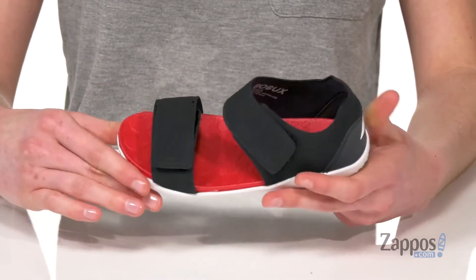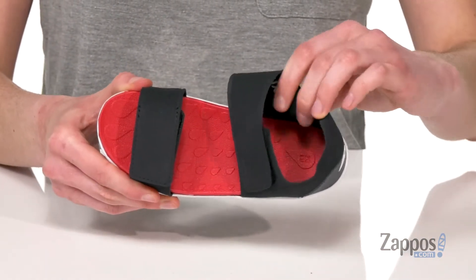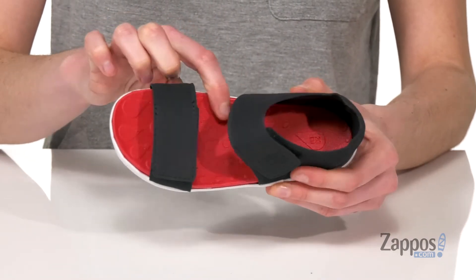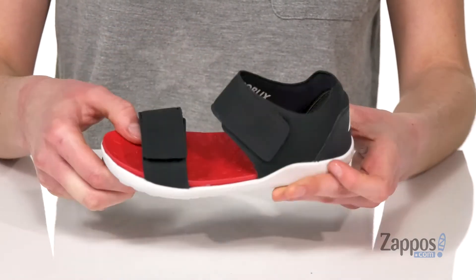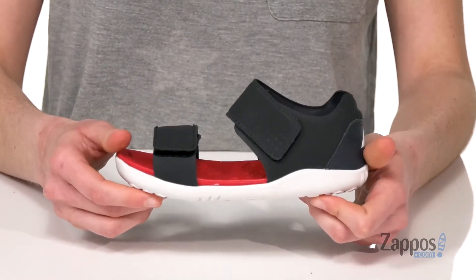Textile upper with a little leather accent at the back. Inside has a smooth textile lining and you're padded all through the footbed with this cute little raindrop texture. Underneath has a really flexible and textured outsole.